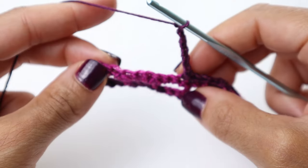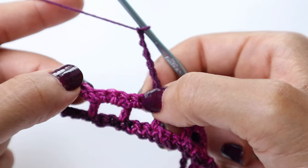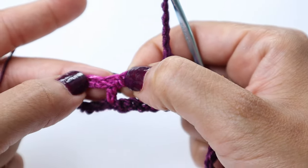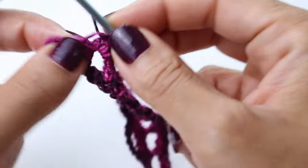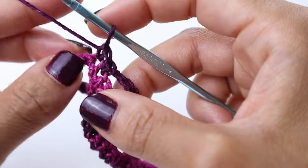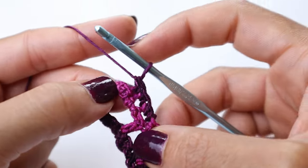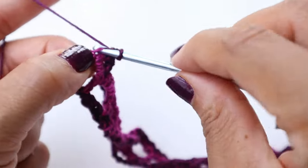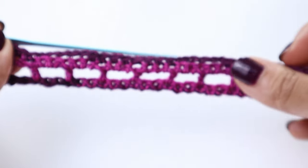We've made it almost to the end of row number four and you should have eight stitches left. After your last chain six, skip four stitches, and this time we're just going to single crochet into the last four stitches. We completed row number four — this is what your work should look like so far.